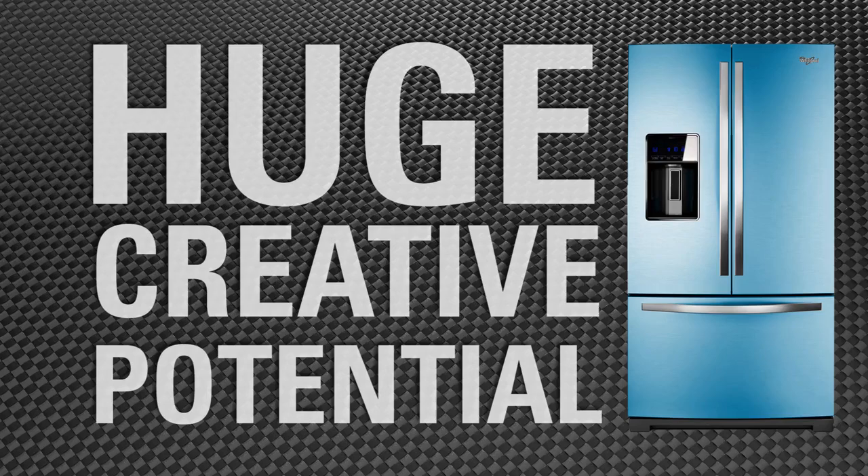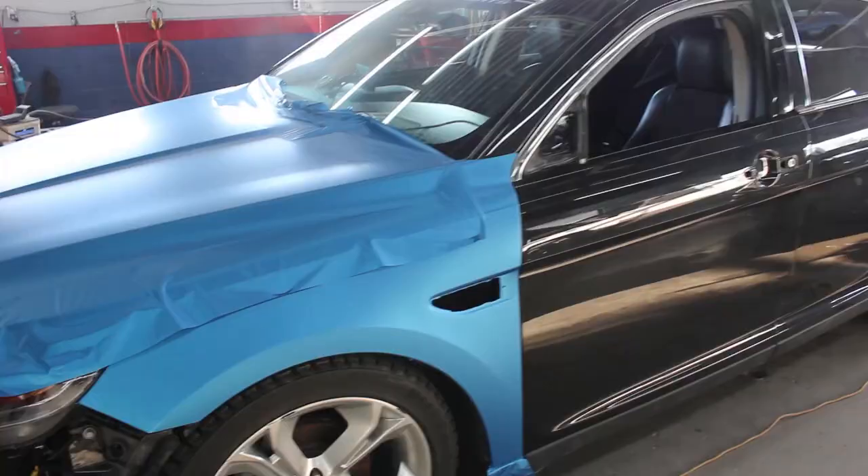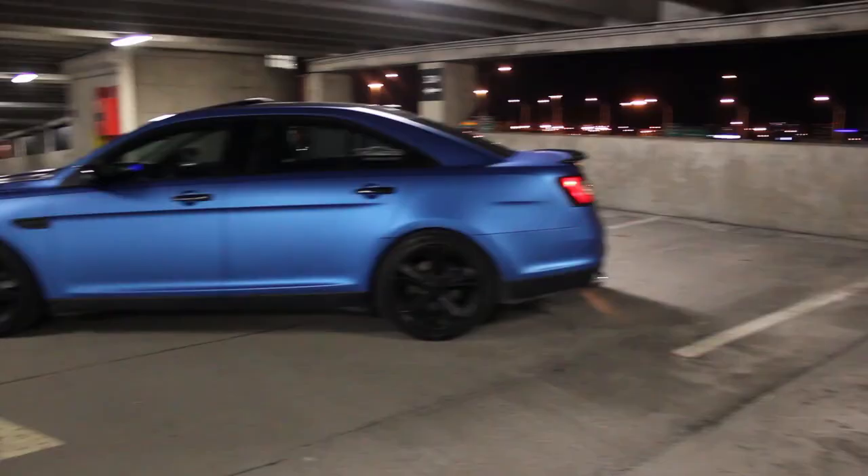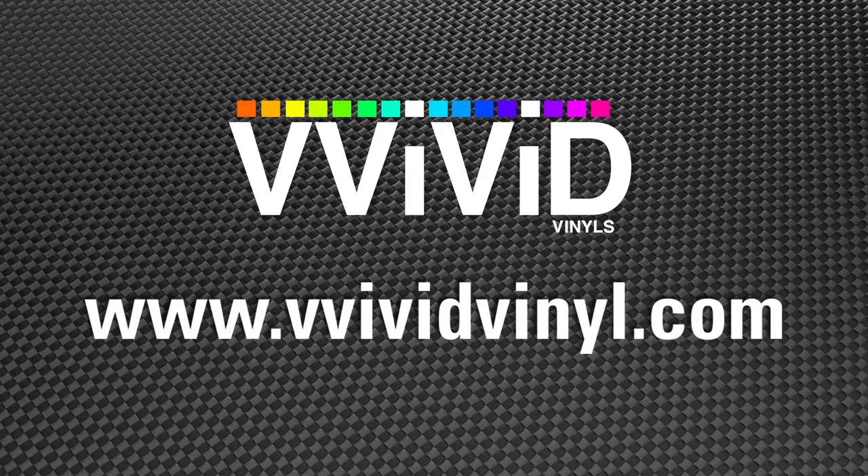But the creative potential is huge. Add a splash of color to appliances, or even make them look stainless. Cover cars, boats, and anything that moves with our automotive line to change the color or add some personality. Check out our site for other projects, documentation, and ordering.